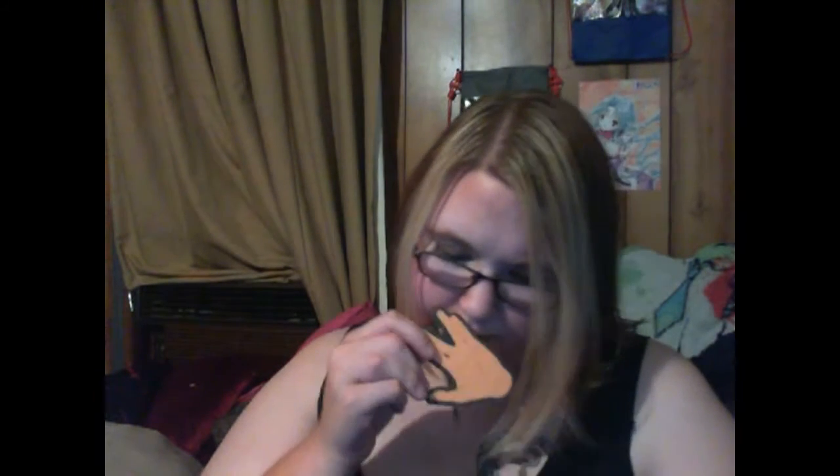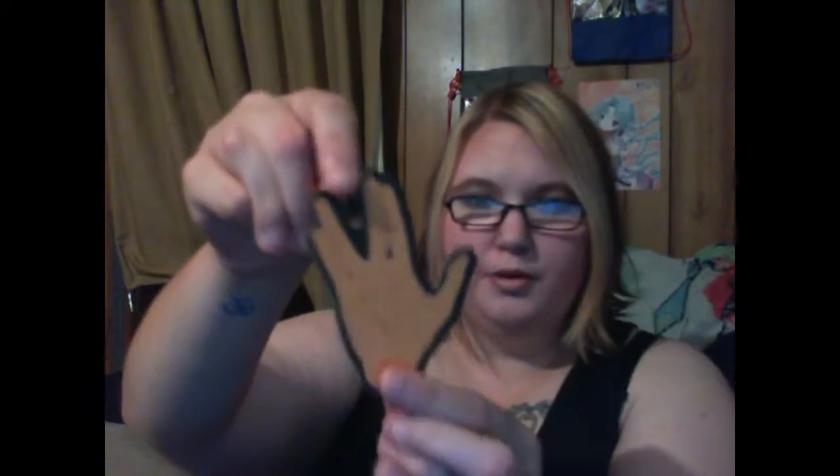Next item is an air freshener, and I have a collection of Loot Crate air fresheners. Oh, this smells good! This is a Spock Live Long and Prosper air freshener. That is pretty awesome and it smells amazing. This will definitely make my room smell even better for a little while, and then it just looks awesome after that.